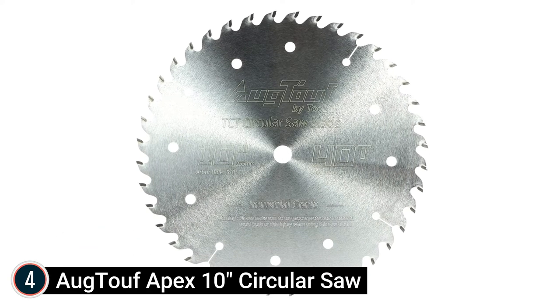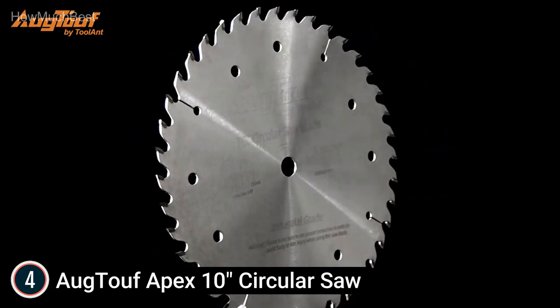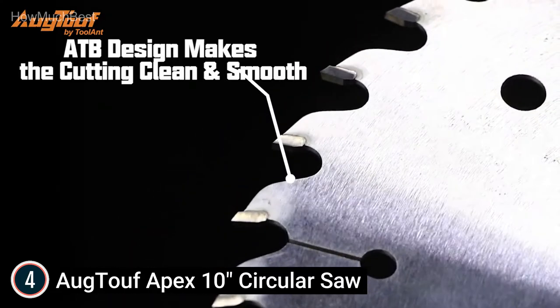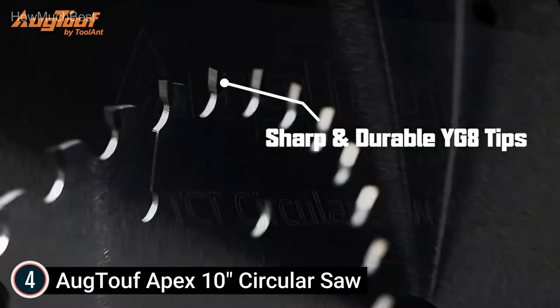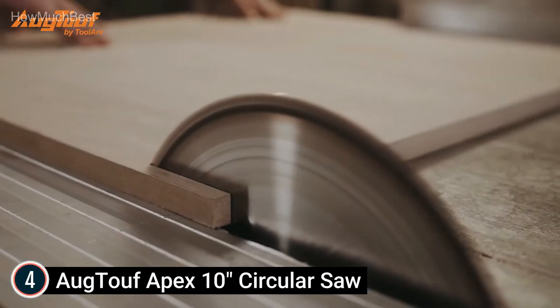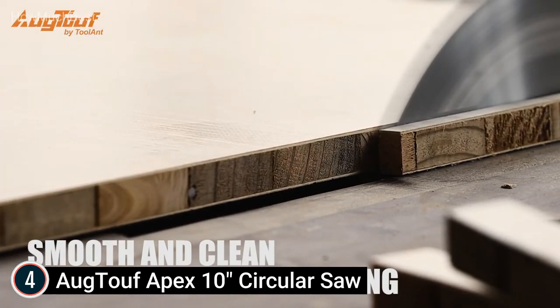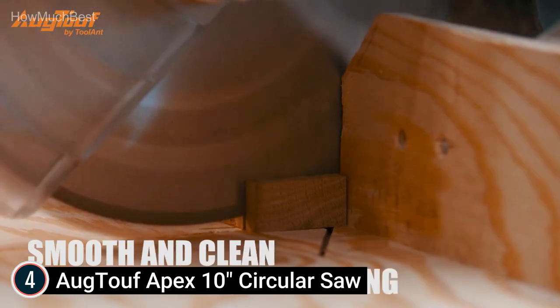Here is item number 4, the August Tooth Apex 10-Inch Circular Saw. It includes 1 PC of 10-inch, 5/8 arbor, 40T TCT Circular Saw Blade. The fully hardened steel blade body delivers accuracy and resists bending and deflection for true cuts. It has vast applications, perfect for cross-cutting softwood, wood, plywood, chipboard, multiboard panels, MDF, plated panels, laminated and bilaminate plastic, and FRP.